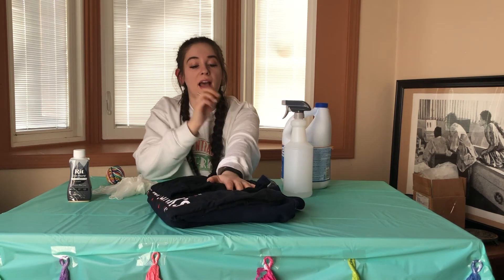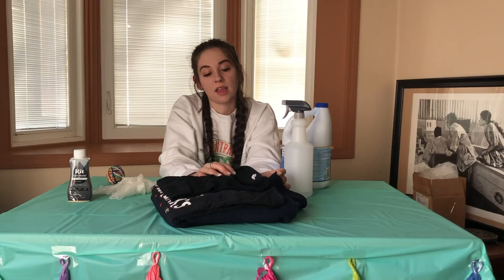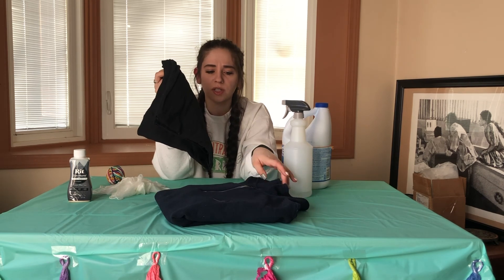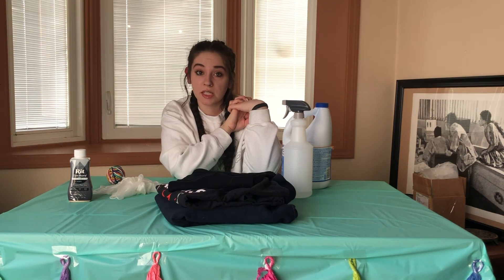Before I do that, I'm going to try a few regular items. I dug through my t-shirt drawer and found a couple of old black t-shirts that I thought would work really well for this project. I also found a navy sweatshirt in my closet that I don't really wear super often, and I figure maybe if I spruce it up and make it look cool, let's get started.